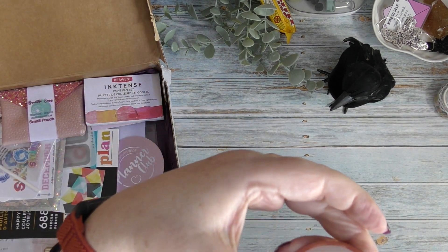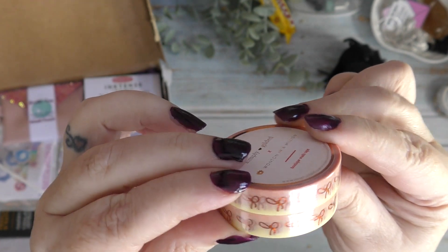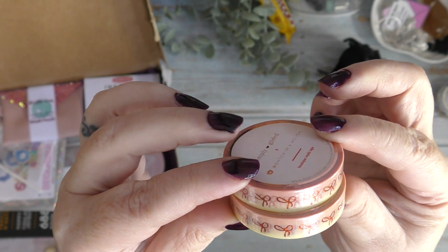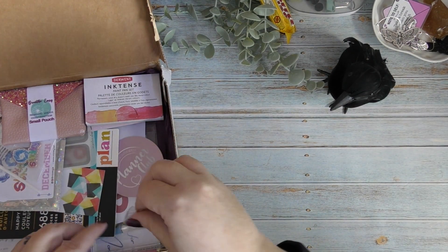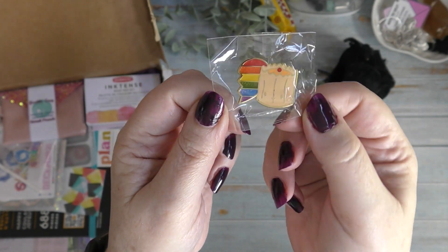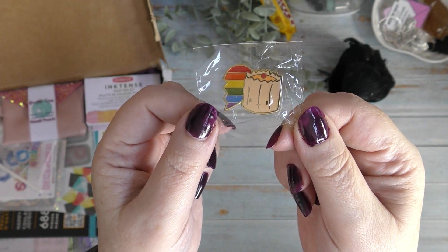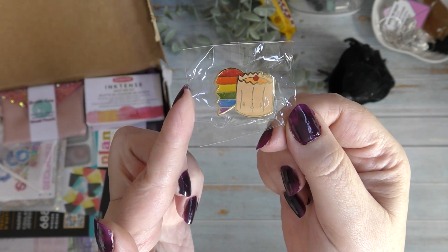It's all Halloweeny — bats, candy corn, little ghosts — super sweet. On the washi theme there are two rolls from Simply Gilded, and I think they're the same one. One of these will be going into the giveaway because I think there's another in the other box. They're beautiful nonetheless. Still in the One Ton in a Million section there's a little badge — I've already got most of the One Ton in a Million things gifted from Alison, so it's beautiful but it'll be going in the giveaway too. There's also a 'Love is Love' pin badge.